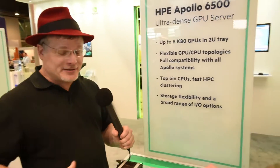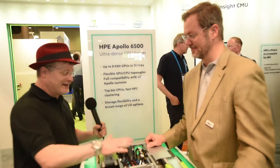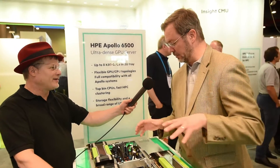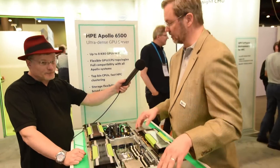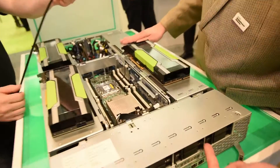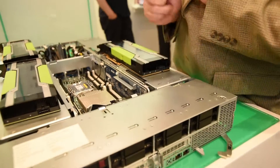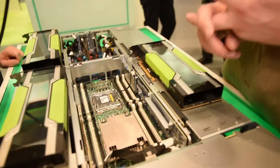So with all that computational capability in a very small space, how do you get the data in and out of this thing? That's often a problem. What we have set up is a PCI Express fabric in the box, and then we're wiring into the fabric with two full, low-profile, by-16 PCI Express cards for your choice of full support of InfiniBand EDR, FDR, Intel's new Omnipath architecture, or just high-speed Ethernet. We've got plenty of bandwidth in and out.